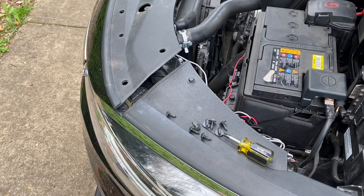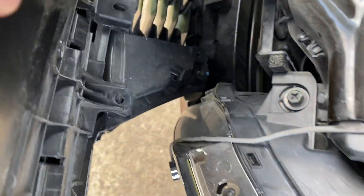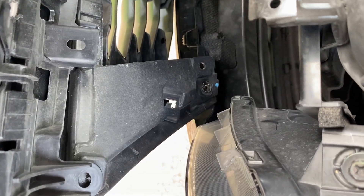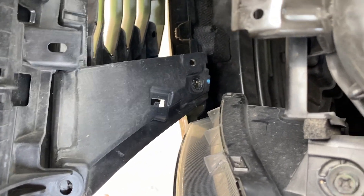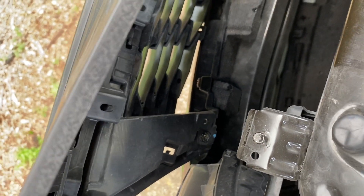Now that we have all eight of the screws out that were holding the grille from the inside, if we peek way down in there, right there is a little spot where you're gonna need a flathead screwdriver to push that little pin in. I went ahead and popped that in already just to make sure it would release the grille, and you can see there it has.